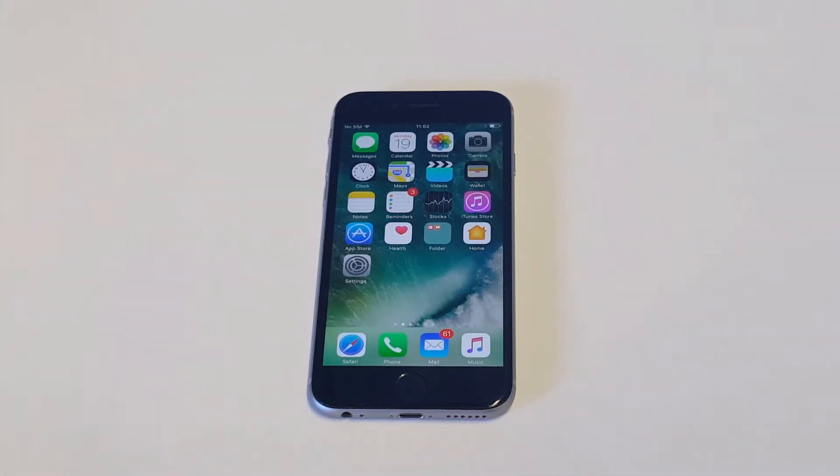What's up you guys? Eddie at FlipTronic. I'm going to be giving you some quick tips if you're having some issues with your iPhone not connecting to Bluetooth. It's actually a pretty common problem.